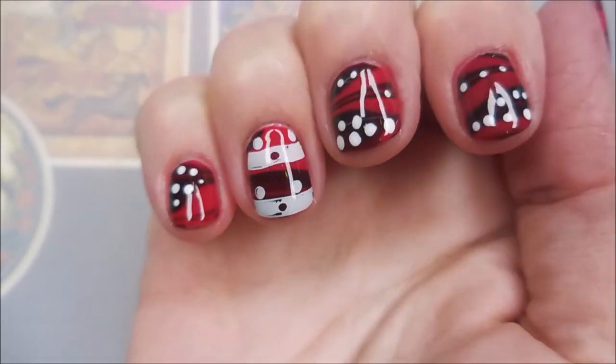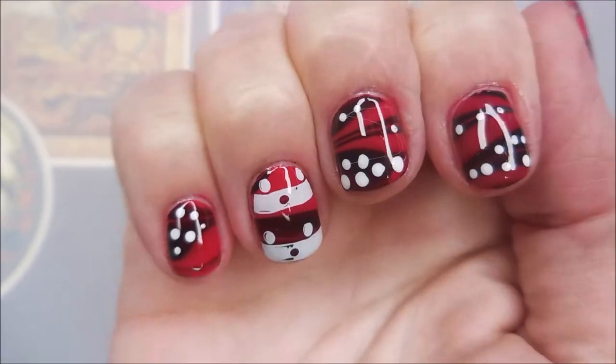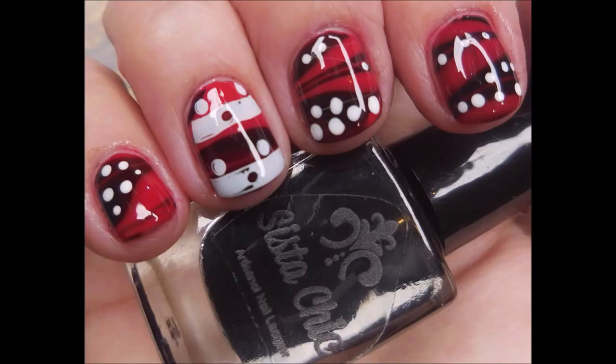Ta-da! I have a swatch photo coming up of this part also, but I would love to hear what you think about this manicure — leave me a comment down below and let me know what you think. I want to thank you for watching, and until next time, be good to yourself. Talk to you soon.